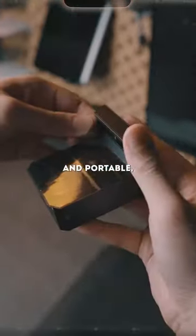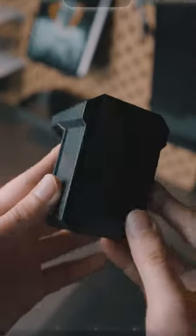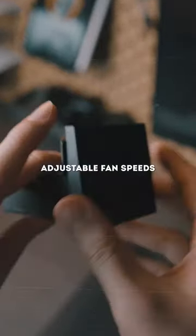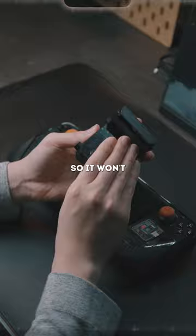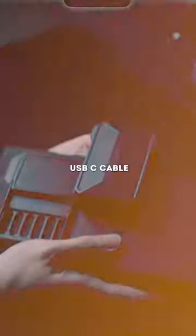It is designed to be lightweight and portable, making it easy to take with you on the go. It has adjustable fan speeds and features a low noise design so it won't disrupt your gaming experience. It also can be recharged using the included USB-C cable.